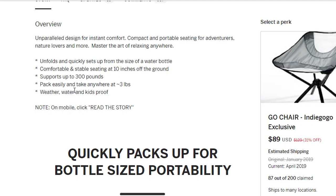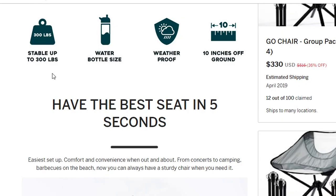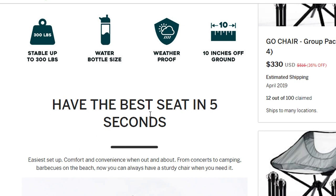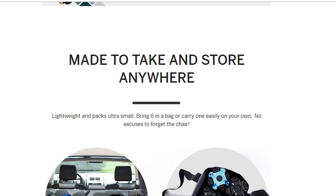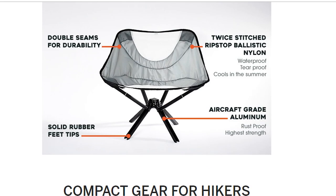It supports up to 300 pounds — that's interesting — packs easily and weighs three pounds. Stable, weatherproof, 10 inches off the ground. But this is what's interesting: it says 'have the best seat in the house in five seconds.' They're claiming I can unpack this from its current form and have it in chair form in five seconds. I'm going to test that. I'm guessing the first couple of times it's not going to be true.